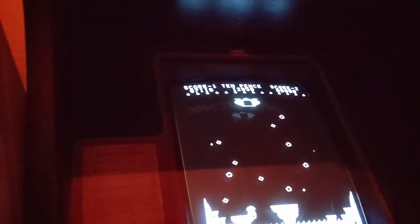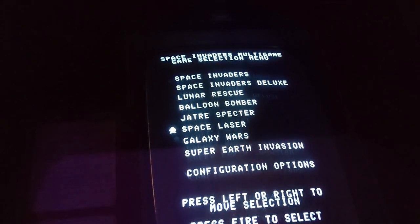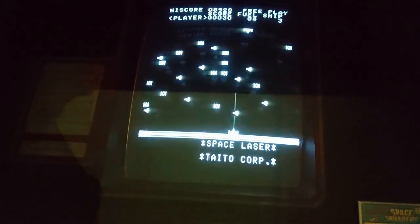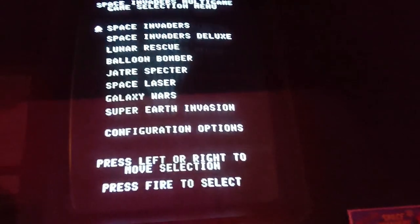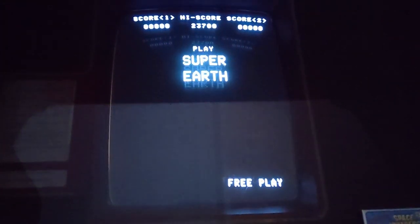If you press both start buttons together it goes back to the menu. Space Laser is quite good — it's the one where you've got to shoot through the middle of a big laser; you wait for your fuel to go back up and fire right across the screen. Super Earth Invasion has a fast, funky version of Space Invaders. That was a cab I was after for a very, very long time — the Space Invaders Trimline. Awesome little game.